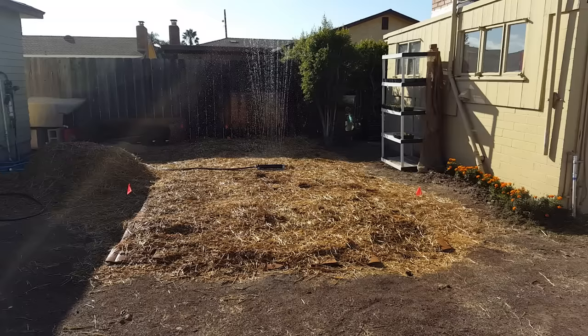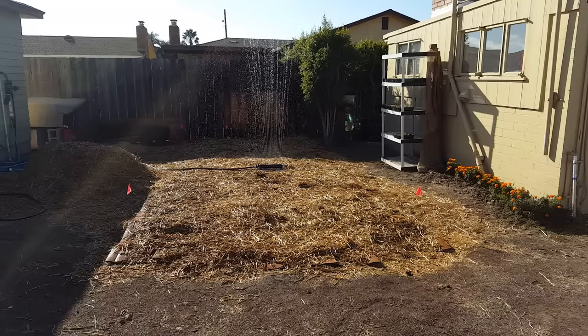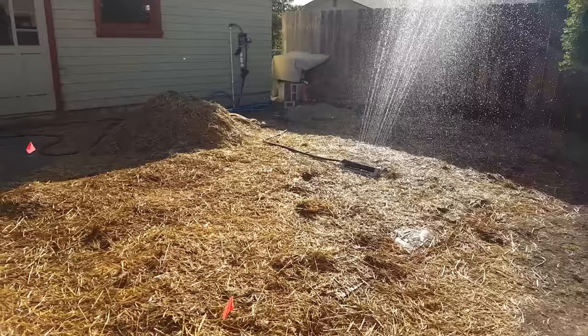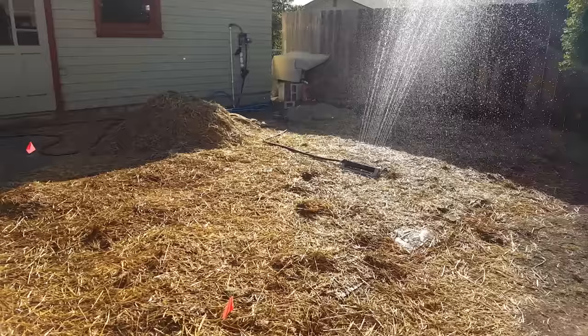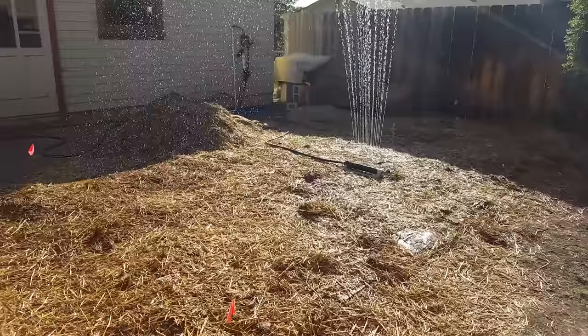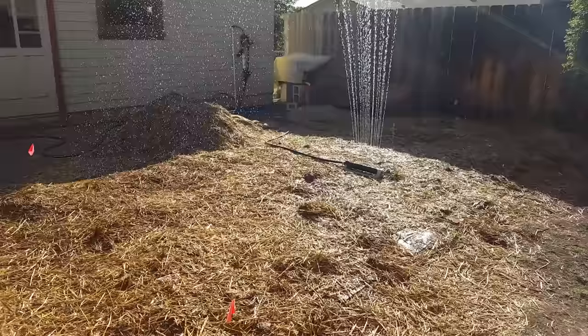So cardboard, straw, then I'm going to add my green layer. This is where you would add your compost, kitchen waste, manure, grass clippings, fresh leaves. You want to thoroughly soak each layer of the lasagna bed before you add the next layer. Start with your brown carbon layer first, soak it, add the green layer, cover that with a little bit of straw, soak it again. Add cardboard, a little bit of straw, soak it again. Then add your final layer of soil. You can do multiple layers — I just don't have enough material, so I'm only going to do two complete layers.